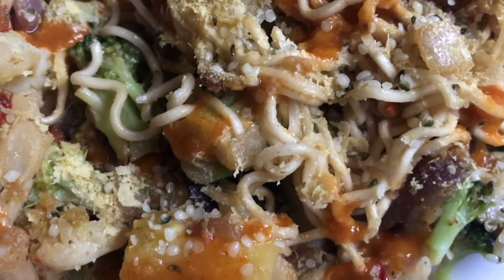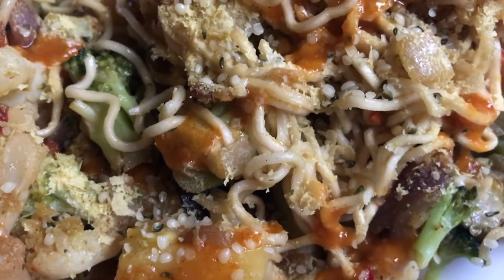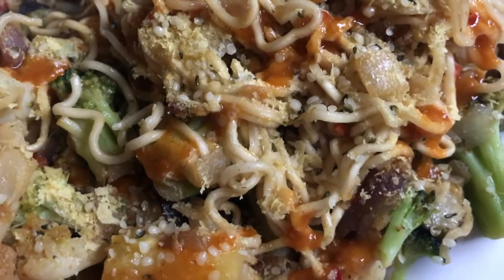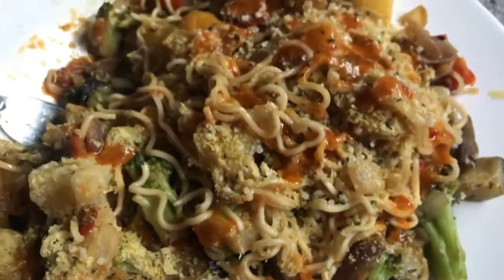Oh, I also forgot to include some frozen onions. Frozen veggies are good — you've always got something to eat, it's always there, and with the noodles as well, all of that's pretty much sitting there ready to make a meal.